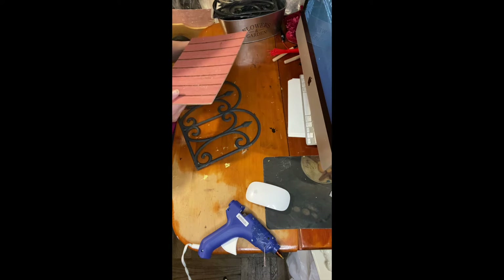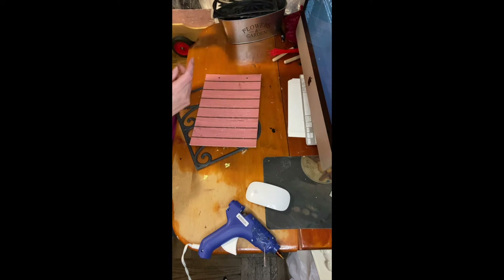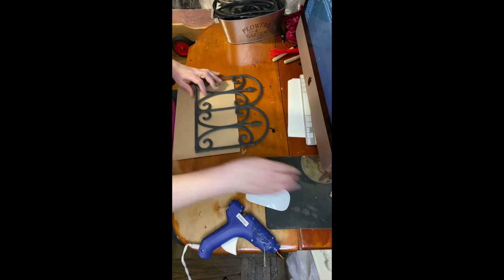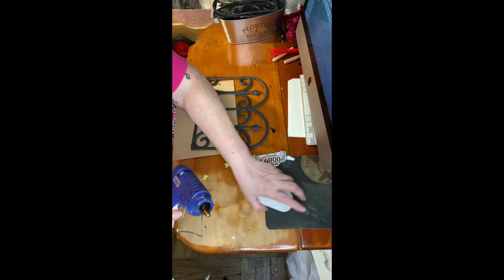That's the Dollar Tree board I bought. I was supposed to do this for Easter so I can place my bunnies, and I didn't. So what I'm gonna do is I have E6000 and the hot glue gun.